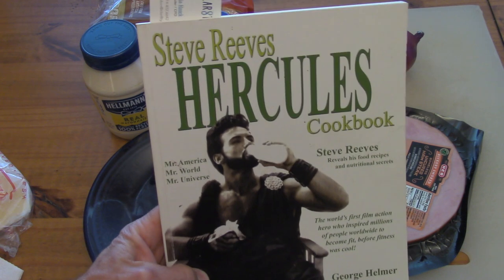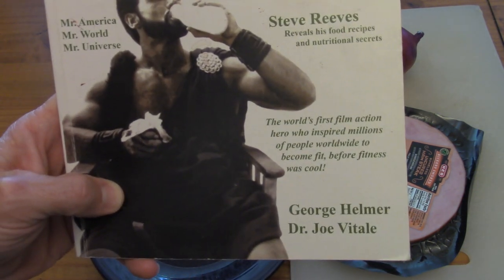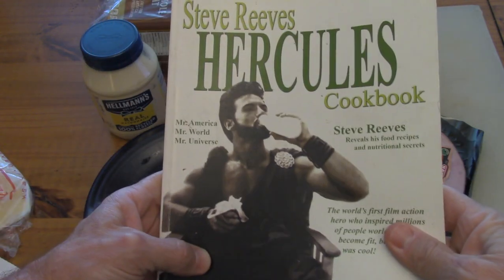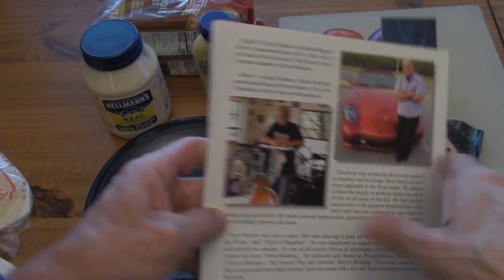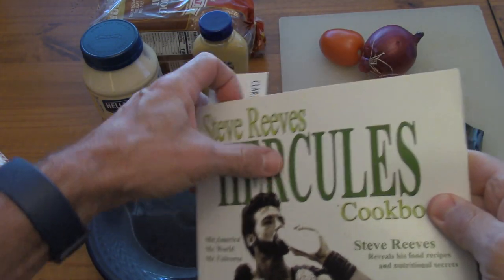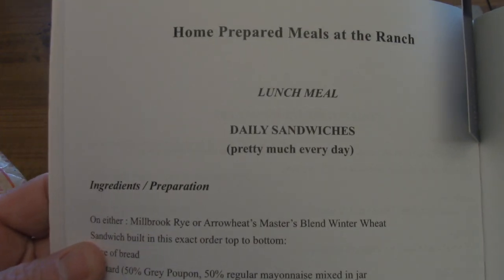Hey guys, welcome back. Today we're going to do something different. We're going to look at the Steve Reeves Hercules Cookbook and actually make one of his favorite sandwiches from the cookbook. This cookbook was by George Helmer and Joe Vitale — there's a look at those two gentlemen — and this book was released in 2010. Today we're going to look at one of his two favorite sandwiches.